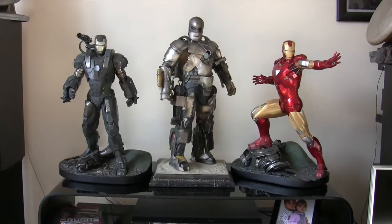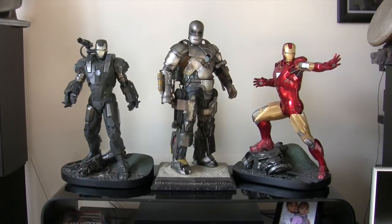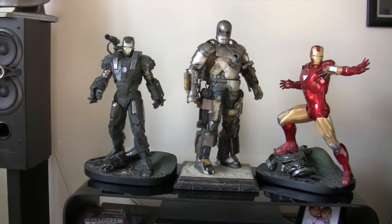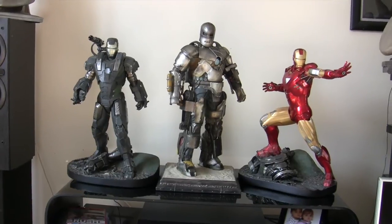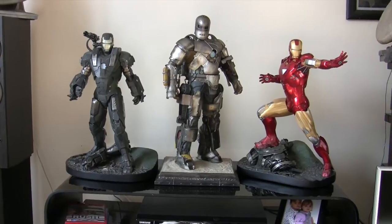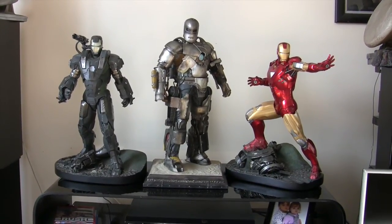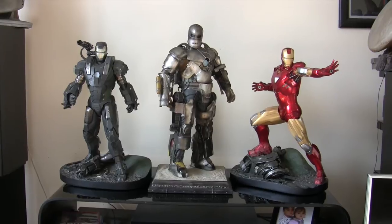I'd highly recommend them all. People say which is your favourite, but I think they're all amazing for different reasons. The Mark VI — I just love the candy apple red paintwork, really nicely done. The War Machine — I just love the extra guns and the shoulder cannon. And the Mark I — just the detail on his suit, just incredible. I couldn't pick, but if I had to pick one it would probably be the Mark VI, because that's more iconic Iron Man from the movie. But the other two are just awesome too. Definitely worth tracking down.